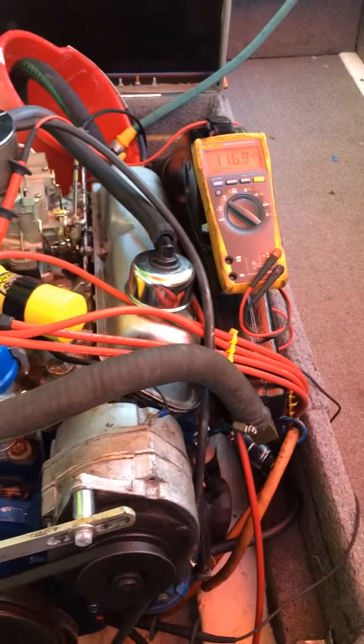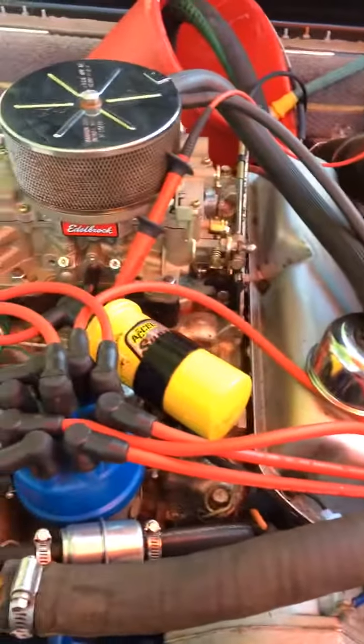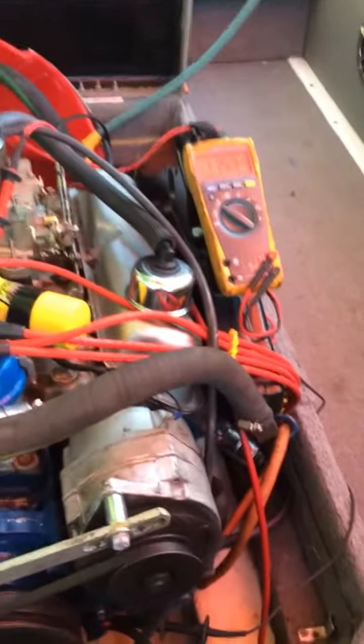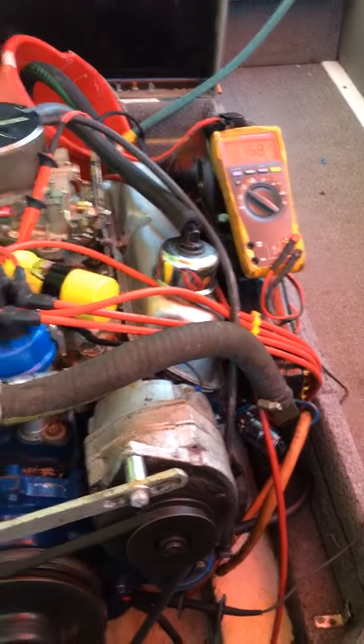Okay, now I got it to act up. The voltage has now dropped off of the coil to 11 — it's fluctuating. I turned the radio on and the blowers and the built-in bumps and everything, it'll lower as well. I've only got one battery hooked up right now.